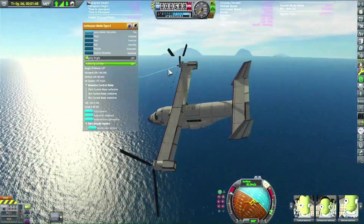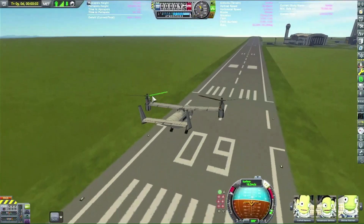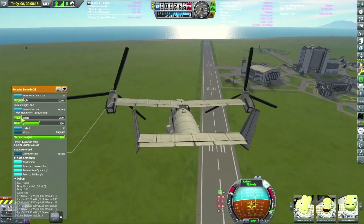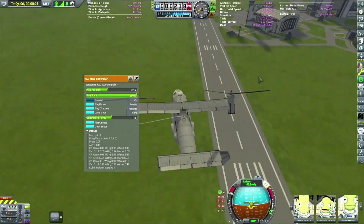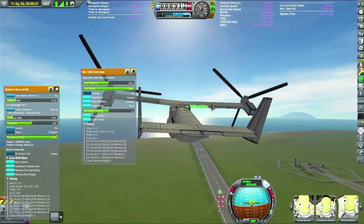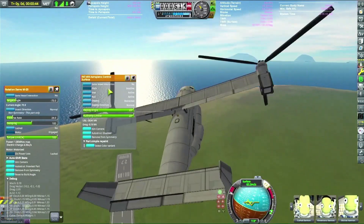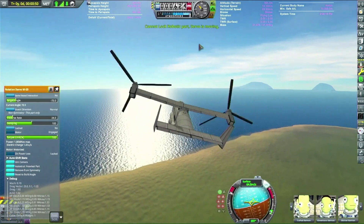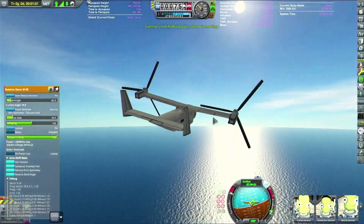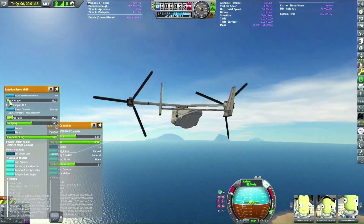I keep emergency-switching back to helicopter mode to save myself, but eventually I get the hang of it. I realized you need to have the blade authority cranked all the way up — not turned off — to actually fly in plane mode. Angling them up slightly was the secret sauce. I'm pretty sure the real Osprey's props go full 90 degrees, but it just didn't seem feasible without angling the entire nacelles up slightly — ended up being about 10 degrees, or negative 82 in-game.